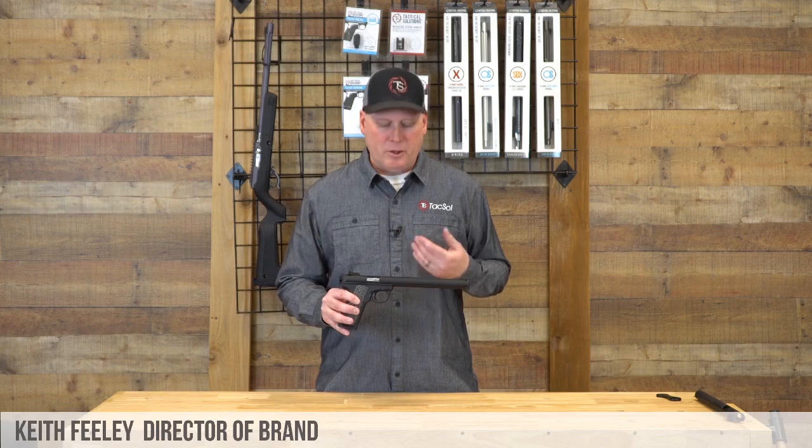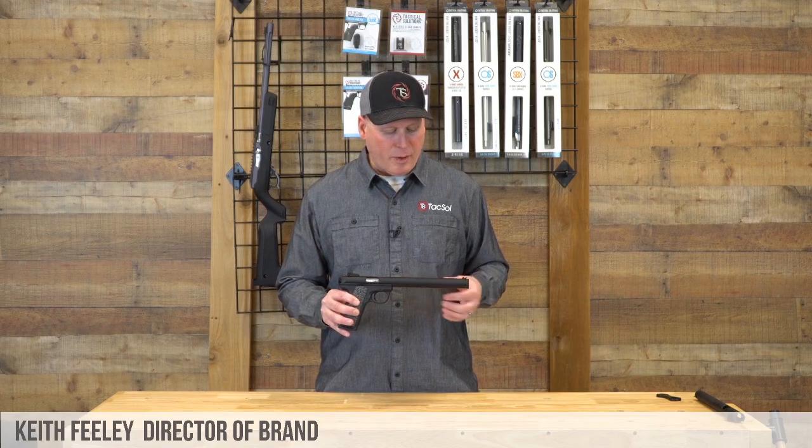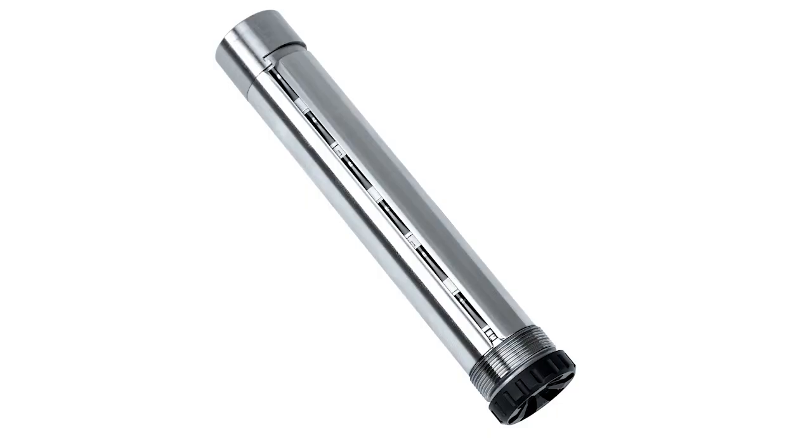This is Keith with Taxol, and I'm here to show you how quick and easy it is to remove your baffle stack for cleaning on your Paclite TSS upper.